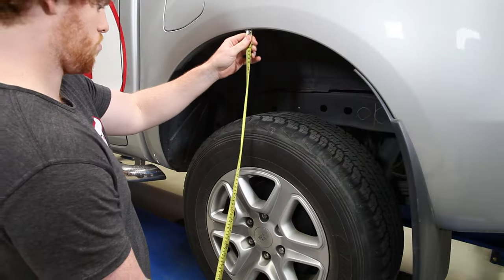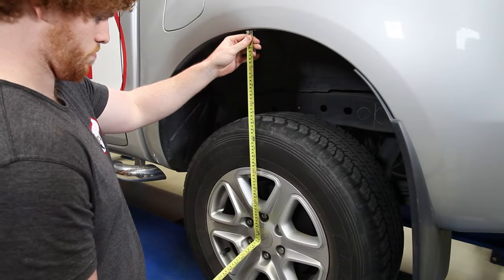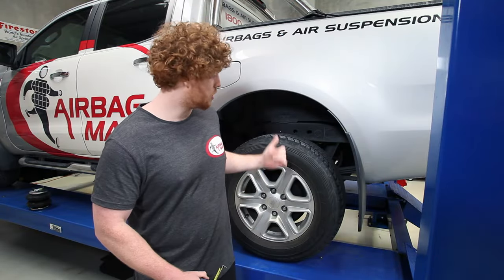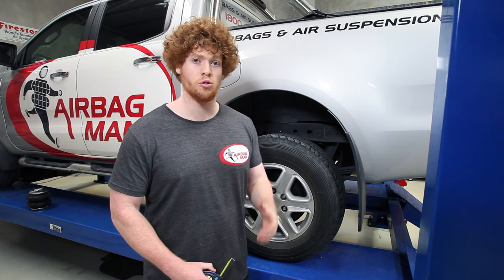Now that we've got that measurement, we need to go take a reference point outside the vehicle from the center of the wheel to the bottom of the wheel arch. The reason why you need to take a reference point from the center of the wheel to the bottom of the wheel arch is so that you don't have to keep going underneath the vehicle measuring the airbag every single time you put a load on the vehicle.